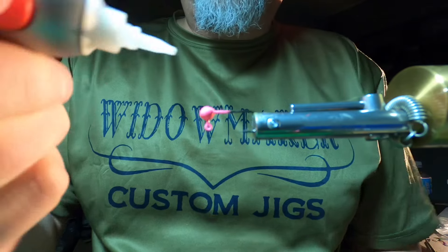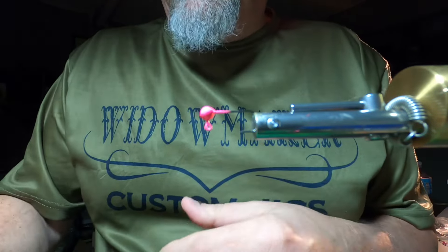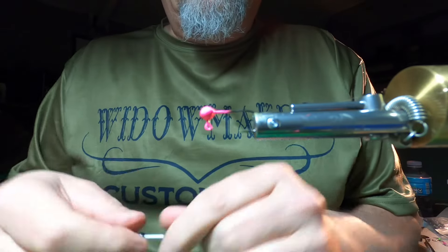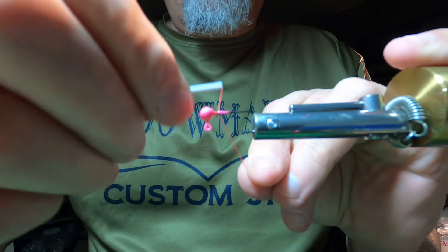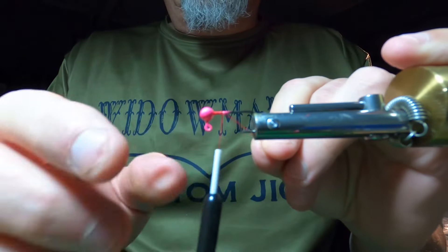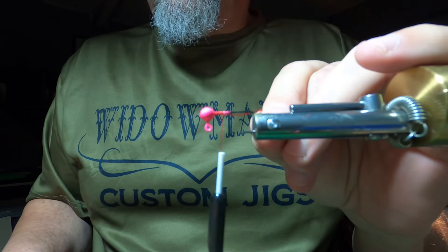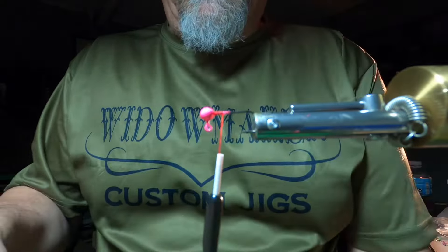There's always people that say you don't need glue. Well, I learned to tie by using glue, so I use glue. We'll just start and we're going to make a few wraps. You can probably see how the super glue pushes its way back, and that's okay because we want it to be back there just a little bit. We'll cut that tag off.